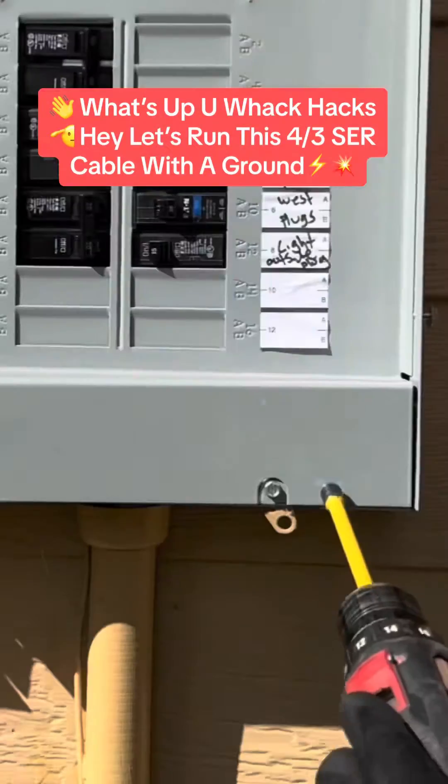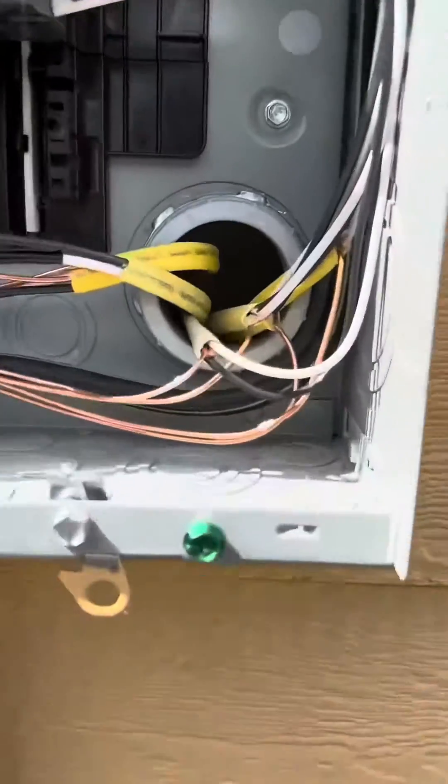What's up you Wack Hacks? Let's run this 4.3 SDR cable with the ground in the back of this electrical panel. First, we're going to stub it through the back existing 2-inch TA.